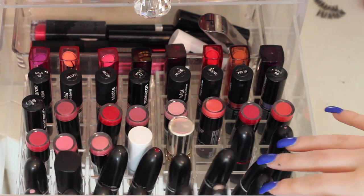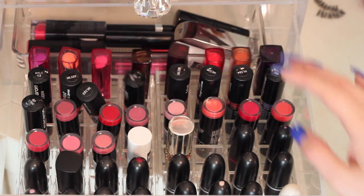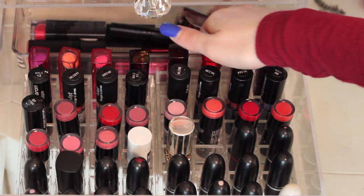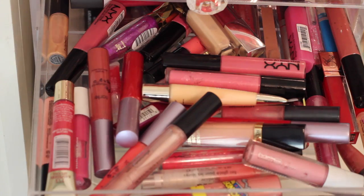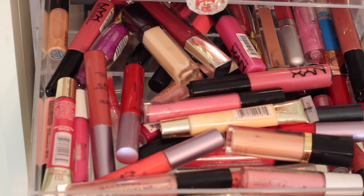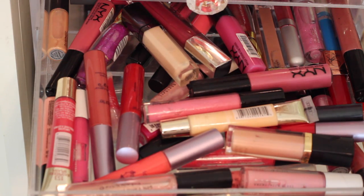So this is my lipstick drawer. Right here I just have MAC lipsticks — they're just organized by brand. And then whatever doesn't fit in the lipstick holders is just scattered back here. I try to keep my favorites in the holder because I notice these more. Then these are lip liners. I used to have a lot more, but lip liners for me just kind of go missing and are never really seen again. This is all lip glosses — I just have a bunch in here. They range from high end to like lip smackers, so really whatever color you need is pretty much in here.